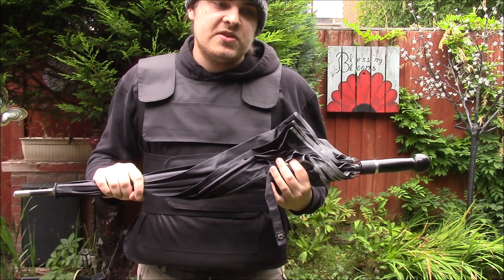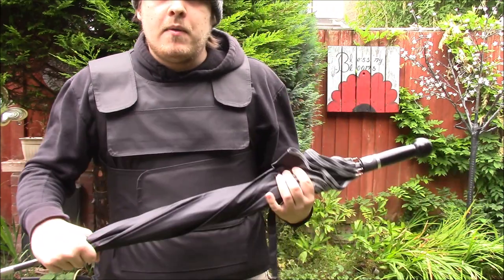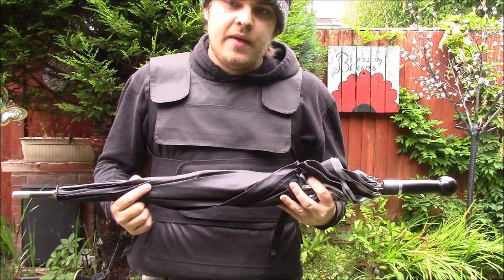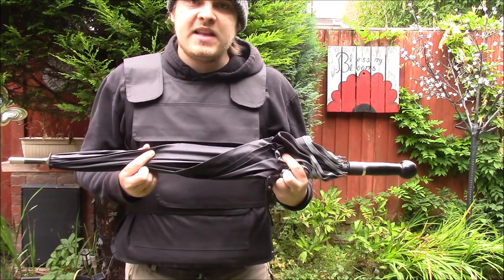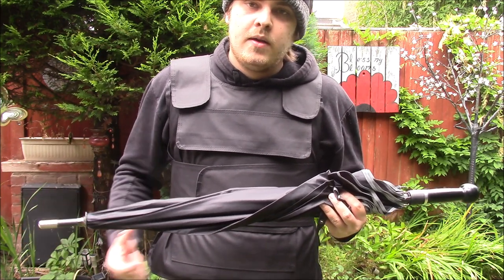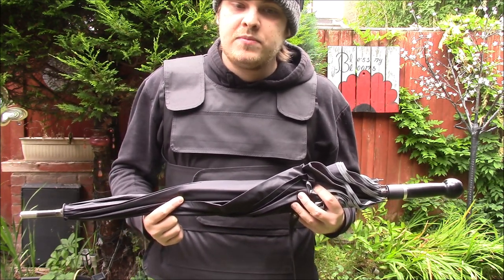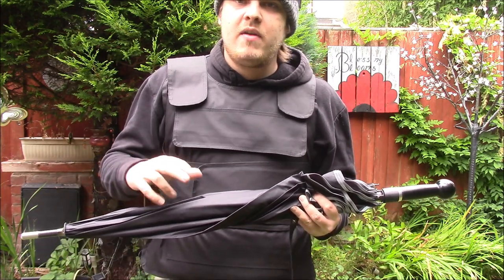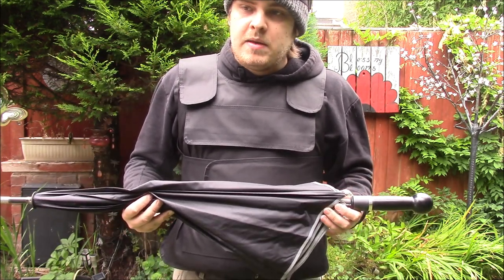This umbrella is very flexible and allows a lot of different maneuvers. I personally believe these umbrellas are seriously worth it. They start at around 80 pounds for the cheaper ones and go up to about 150 pounds. There are many different styles — this standard configuration, ones for women, and smaller ones more suitable for public transport. If you're going to buy one, I'd recommend getting the DVD as well. There will be a link in the description to the English version of their website: www.security-umbrella.eu.